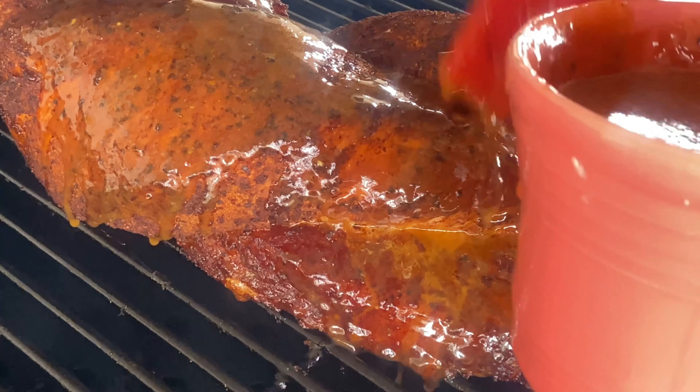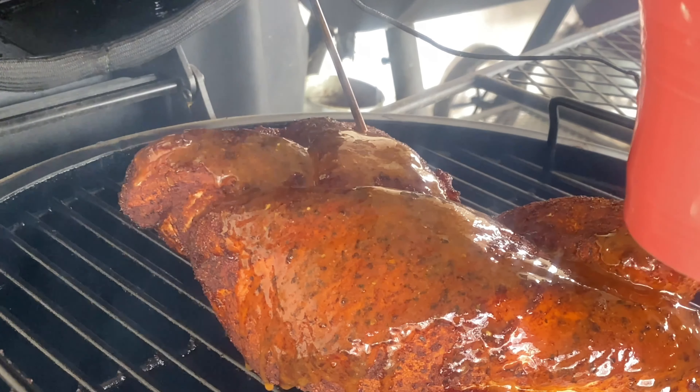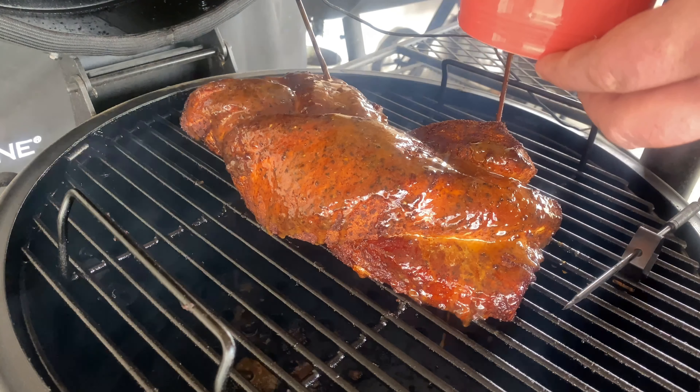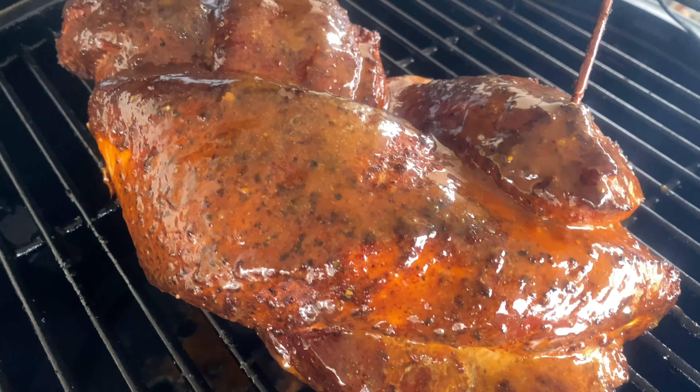We've had this braided pork loin on for about an hour — just check it out. The color is really coming along. It looks really awesome. We're sitting at about 104 degrees internal so we still have a ways to go. Let's close down the smoker and let it keep on cooking.